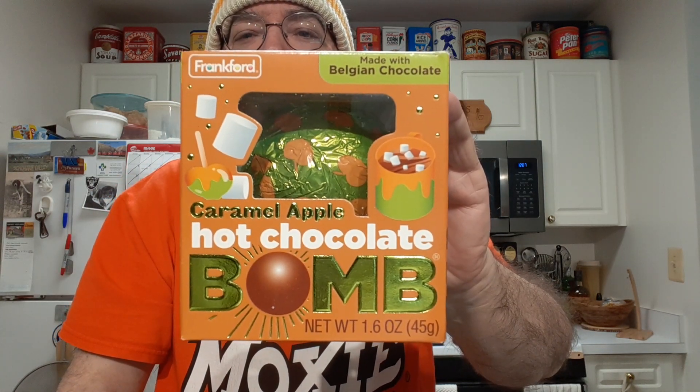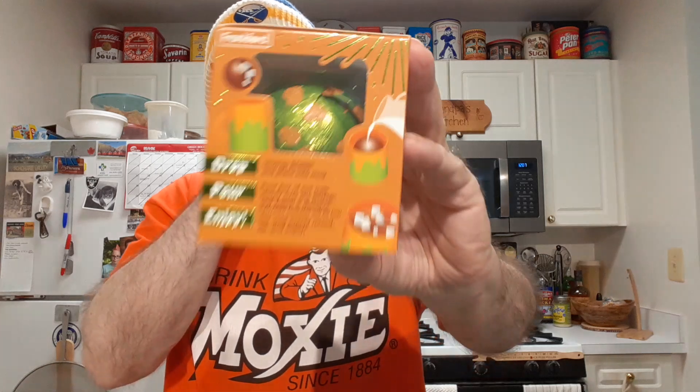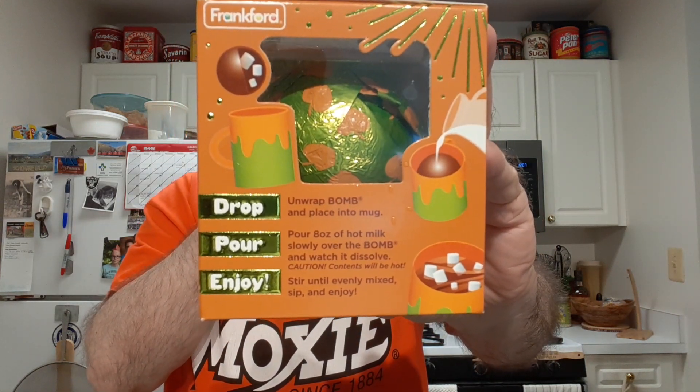Let me try Frankfurt's Caramel Apple Flavored Hot Chocolate Bomb. There's the directions. I learned from last time I did this — use a big mug. Let's open it up. Let's see if I can get any caramel apple smell. Smells like chocolate.